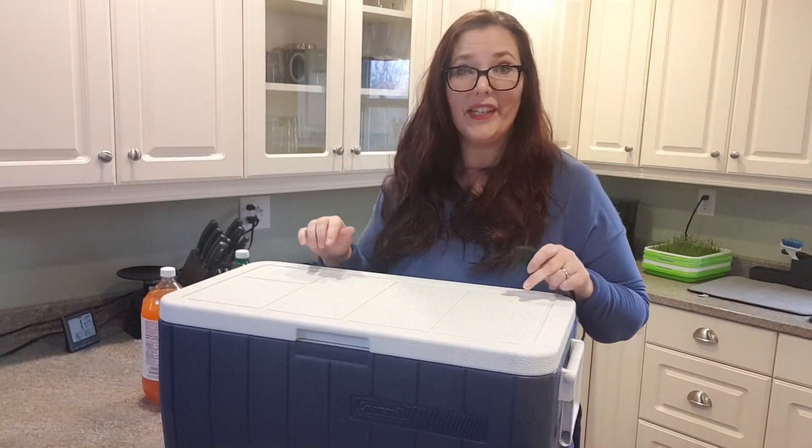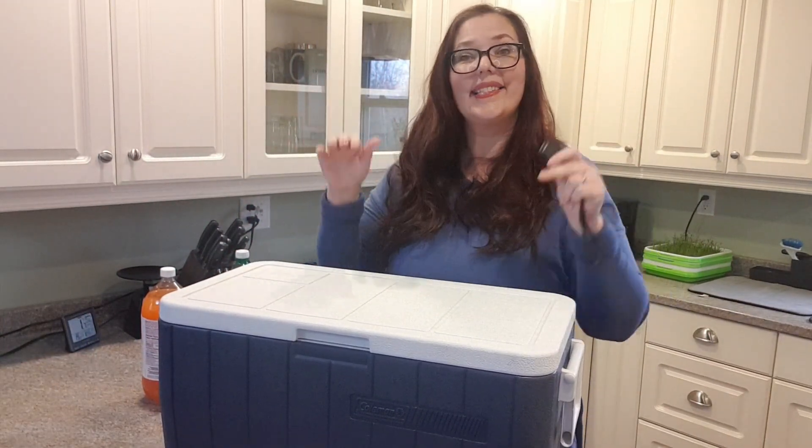I take this to the beach all the time. I take this camping all the time, and by the end of the day and even the next morning there's still ice in here.